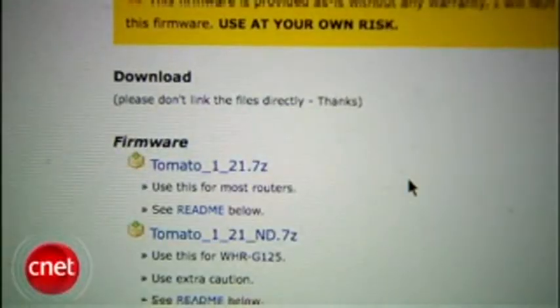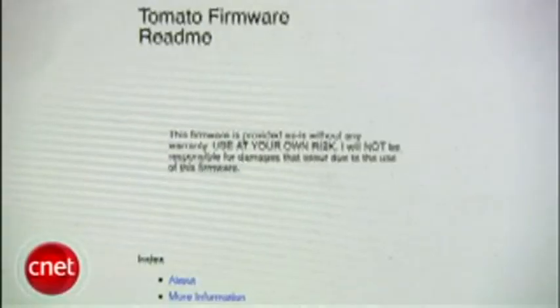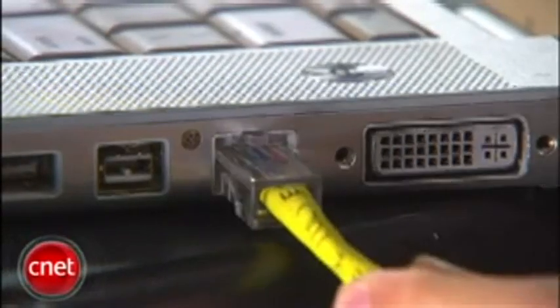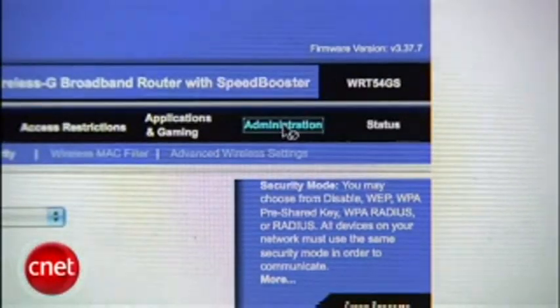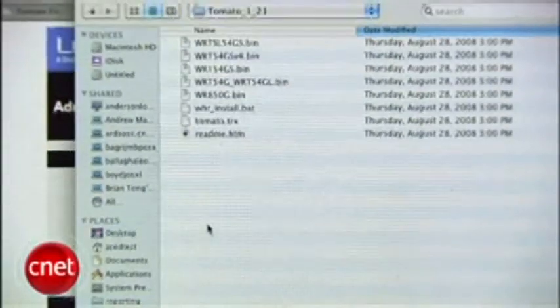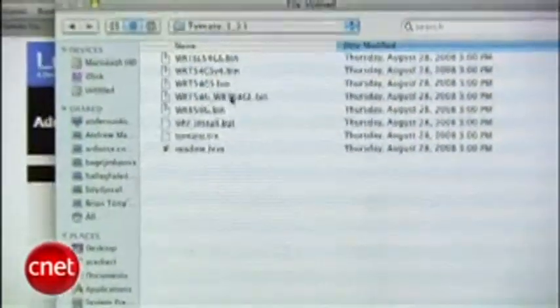Then, download the firmware, extract it to a folder, and read the readme file to determine which file goes with your router. Then, connect your router to your computer. Open the router's admin screen as described in your manual, or just look it up on a search engine. Click Administration, click Firmware Upgrade. Select and upload the correct firmware for your router.